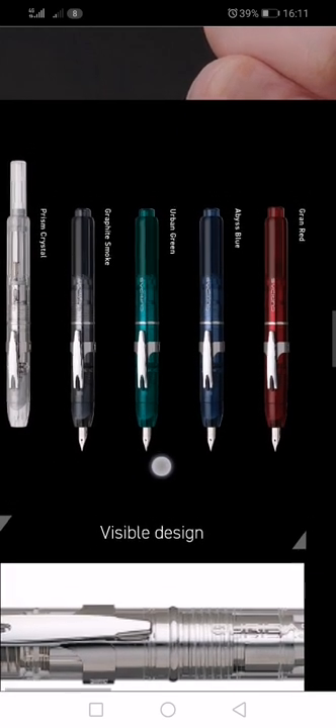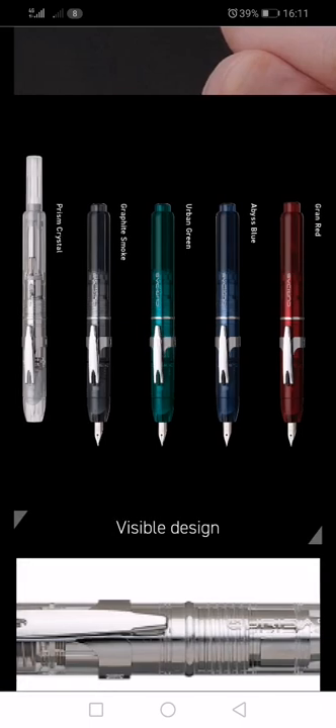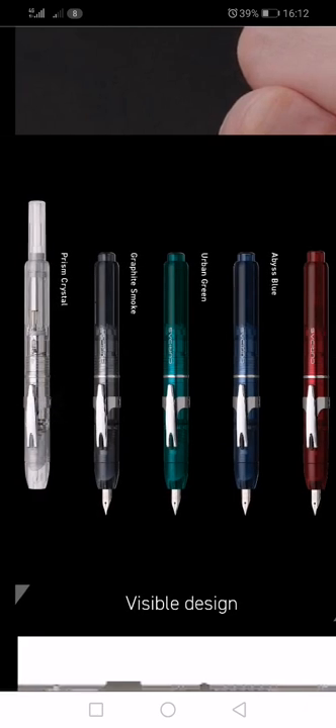The nib unit and the clip are quite similar to some of the other capless designs of fountain pens. Look at the Prism Crystal on the left — that's the pen with the nib retracted, and you get this stonking great push button, like you would on a retractable ballpoint pen. I don't know whether that's really going to affect the overall design, but it's a design aesthetic I'm not particularly happy with, especially as sticking this into a shirt pocket leaves this knob sticking out. So it's going to be a funny-looking pen.